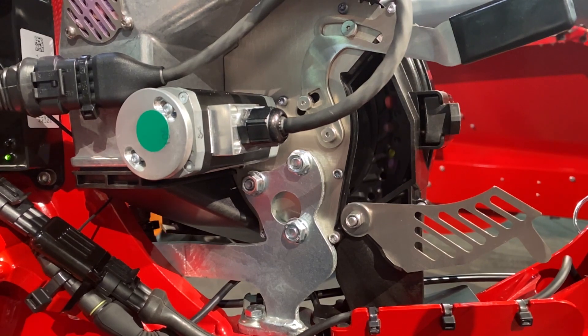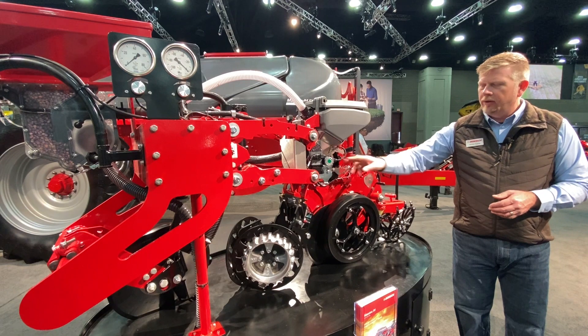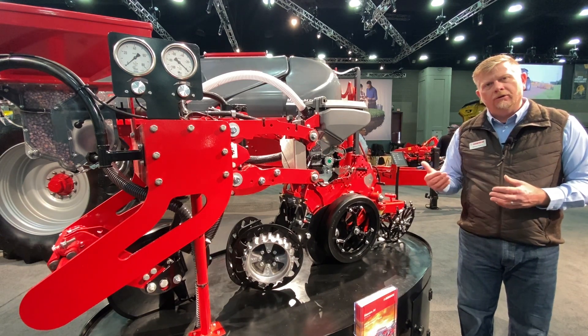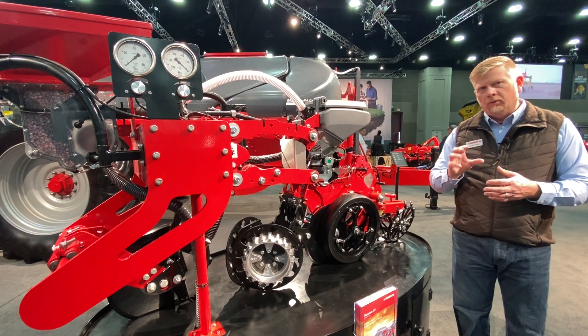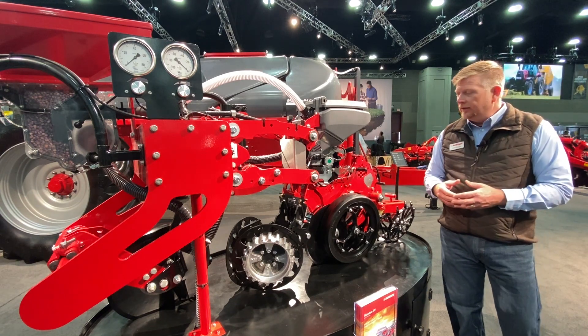We were the first to have both of those when we introduced the Maestro technology back in 2011. The electric motor drive that we use is a direct centered drive — we're not driving from the outside of the disc or through any type of gearbox or chain case. We're doing that right directly in the center of the meter, which gives us much more steady control when it comes to rate application and seed spacing quality.